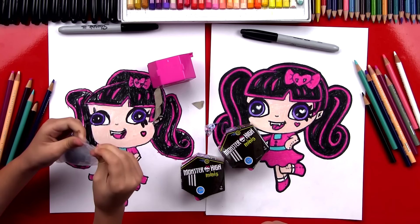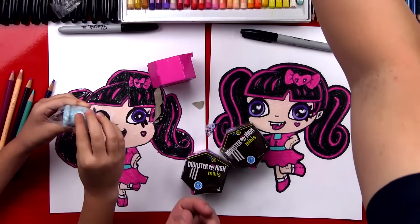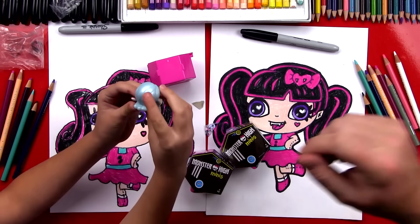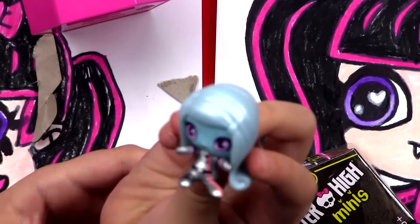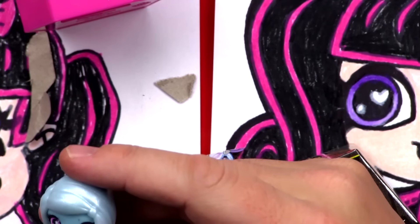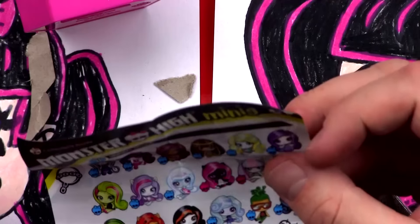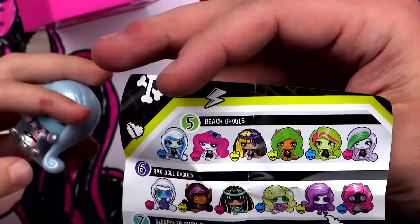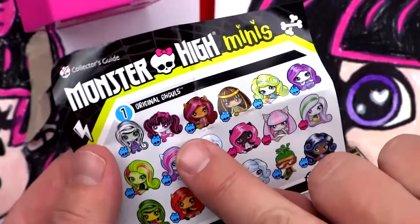Let me zoom in so our friends can see it better. Oh, look at that — she's super cute! She's got little pink eyes and what looks like snowflakes in her eyes. This is the list of all of them — it's got all of them in here. Which one did we draw? Can you find the one we drew? It doesn't even have their names — oh, there it is! That's the one right there, she's super cute. This is part of the original Ghouls collection. Which collection is the one we opened? Is she one of the circus ghouls? Power ghouls? Space monsters? It looks like she's wearing a space uniform — that's part of the space monsters.